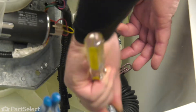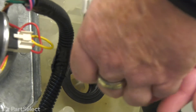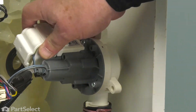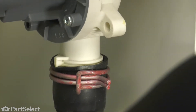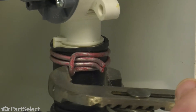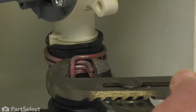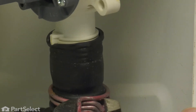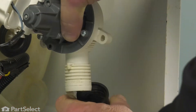Now with the screws removed, our pump simply pulls out of the bottom of the tub. So now that you have the pump free, we want to remove the drain hose from the pump. You can see there's just a clamp. We're just going to give that a squeeze with our pliers and slide it down the drain hose out of the way. Grip the drain hose and just wiggle the pump off.